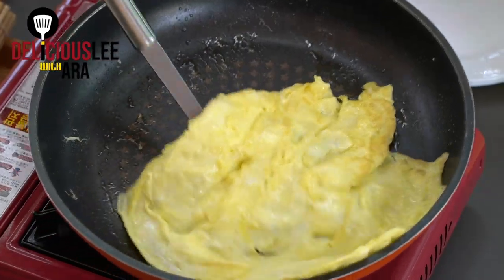You don't really have to worry about the shape of the egg because you'll be cutting it anyway. So don't worry about it. The egg is already cooked — I'm going to turn it off and set the egg aside.